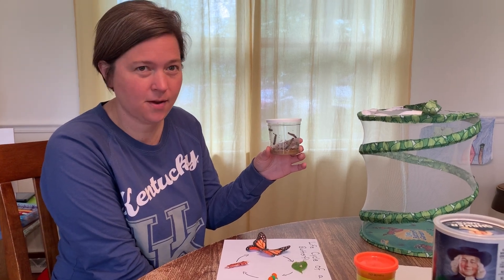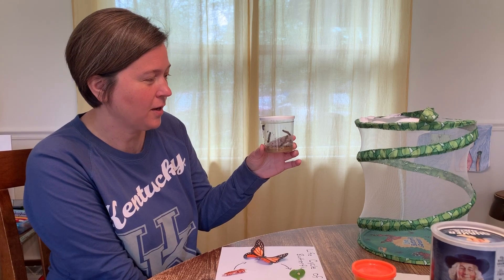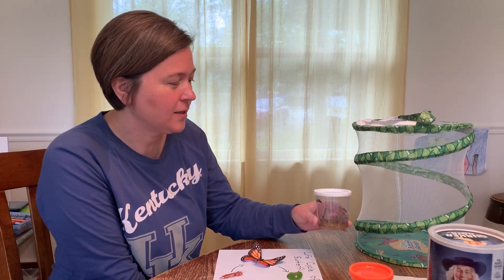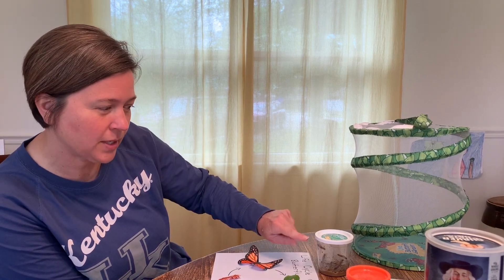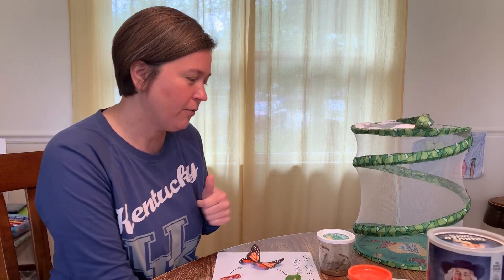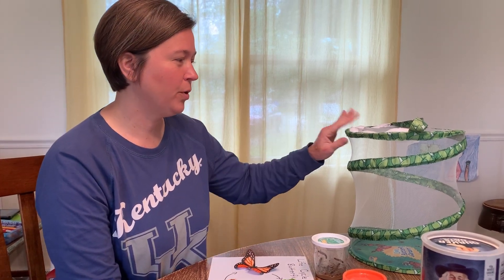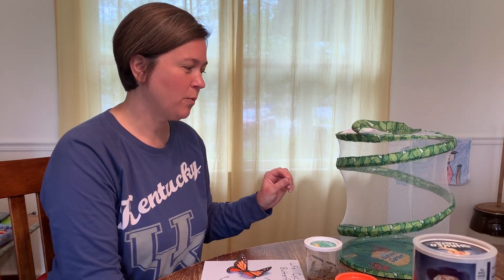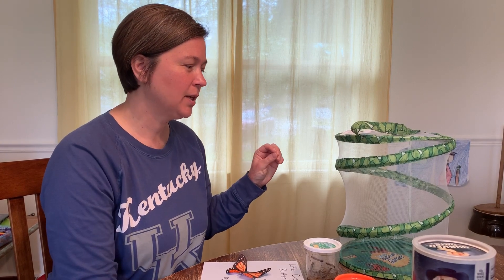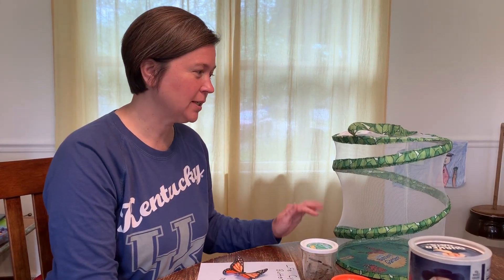I'm going to take pictures of our caterpillars growing every day, so I'll put those on Flickr — one each day. I will also take a video and pictures of when they start to attach to the top of the cup and start to make their chrysalis. I will put them in our net and they'll stay in there a couple of days while they're growing inside their chrysalis.